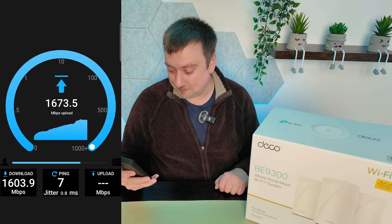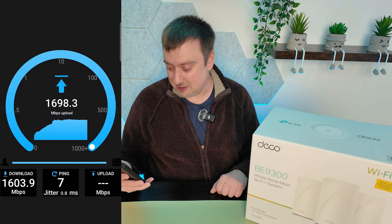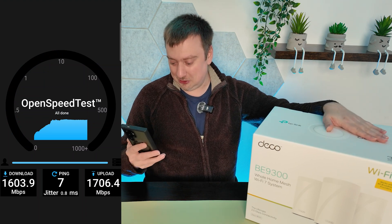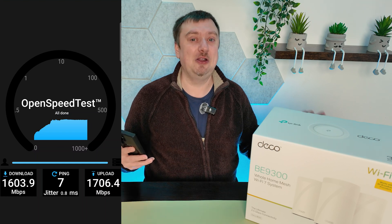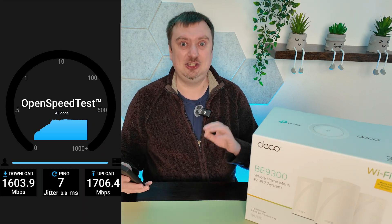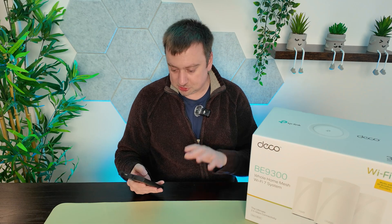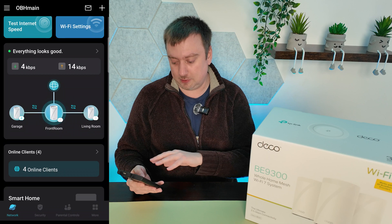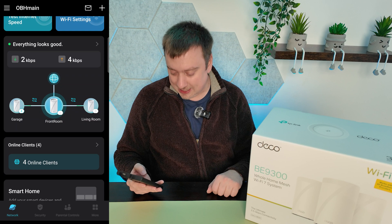The upload looks like it's going to be even faster than the download. I'm currently about eight feet away from the node I'm connected to. Theoretically Wi-Fi 7 is capable of up to 42 or 46 gigabits per second, but even so, double what I was getting on Wi-Fi 6 is obviously a vast improvement. In the app you can see all nodes are connected over wired backhaul — the garage node is the one I'm connected to right now.